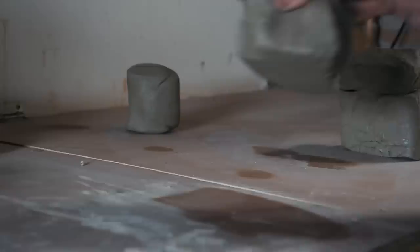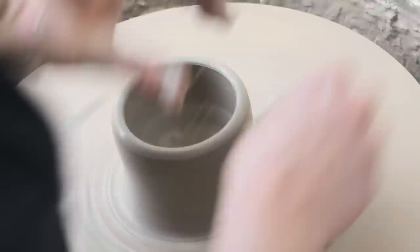We wedge the clay to make sure there's no air in there, and the clay's at a smooth consistency, so you've not got hard bits and soft bits when you're on the wheel. It puts it into a spiral, so when you pop it on the wheel it's in the direction that the wheel's going, so it wants to move with the wheel.